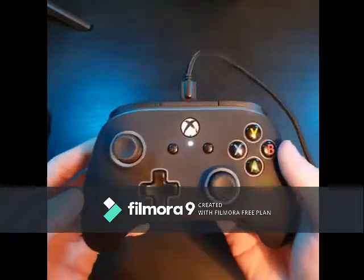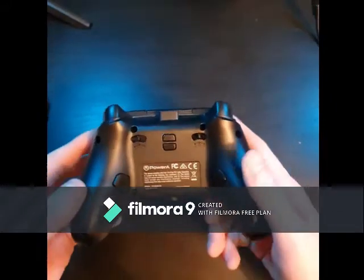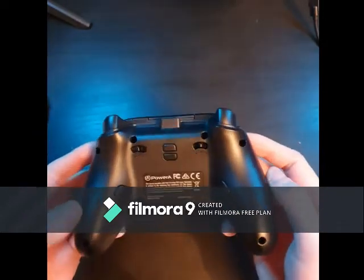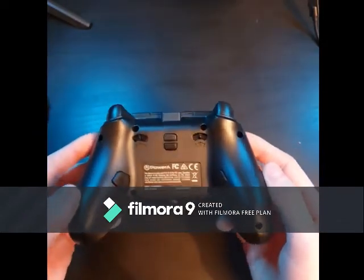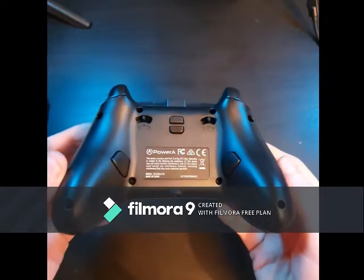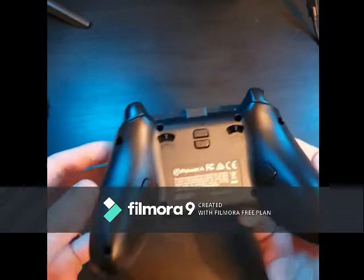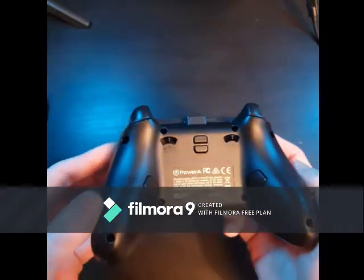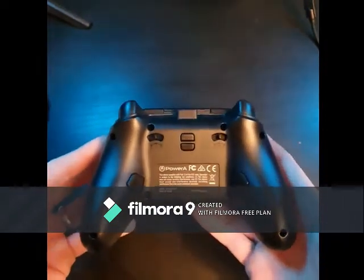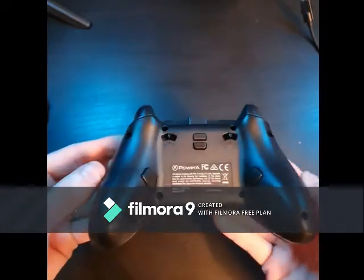It's all controlled by a button on the back. Speaking of the back, let's turn it over. I've just unplugged it to make it more clear and stop the wire getting in the way — though it doesn't get in the way when you actually play games. So there's a few hidden gems now revealed. The back is a standard matte plastic like normal controllers, but that's not what we're here for — we're here for the two features on here.